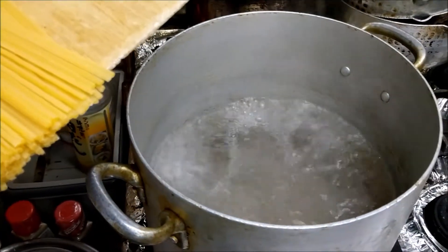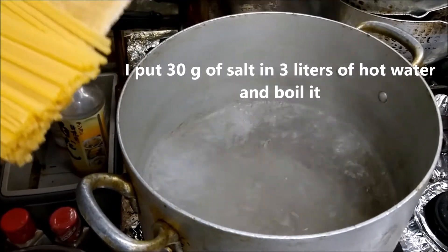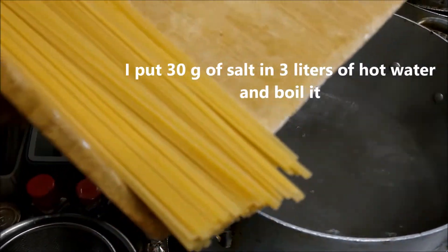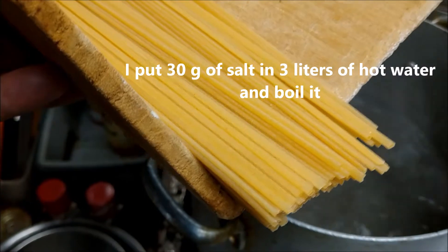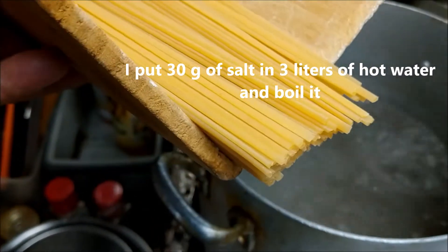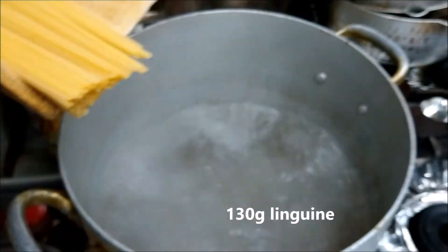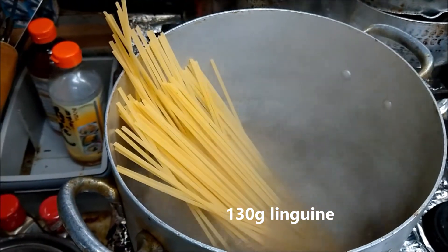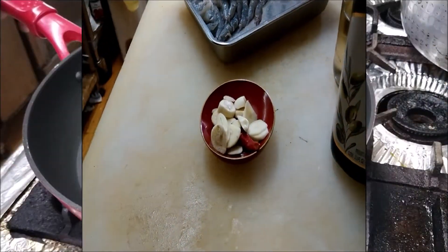So 3L of hot boiling water, already added 30g of salt. Today I use spring beans pasta — a little flat one. It takes a long time, maybe 10 minutes.